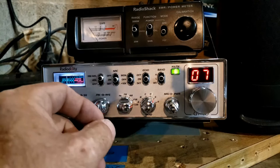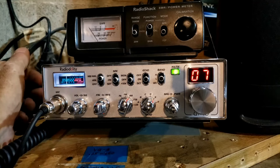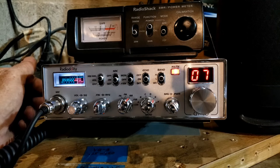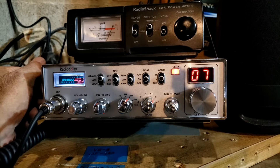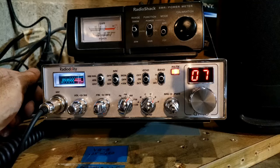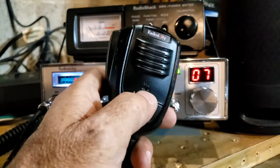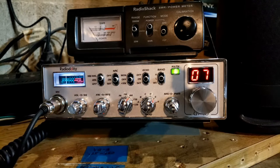Now let's go to AM — I think it's below 20 watts on AM. Yeah, we're seeing a dead key of maybe 11 watts. The swing — we need to go on the next scale up. It looks like on AM it was swinging to almost 40 watts.